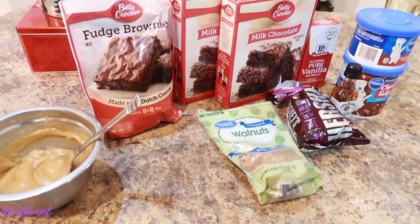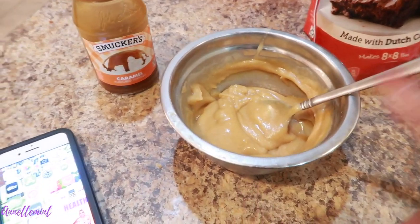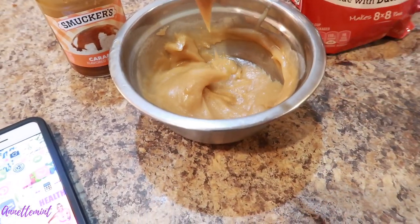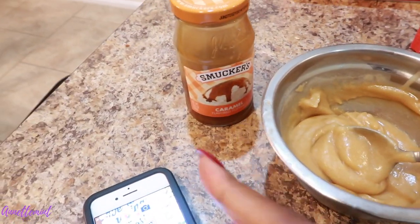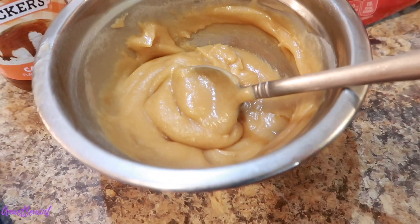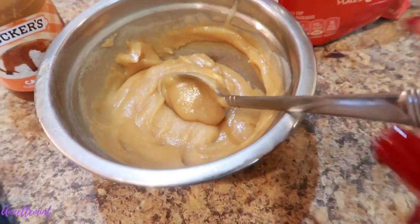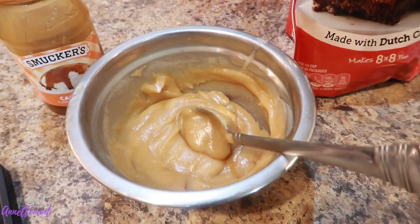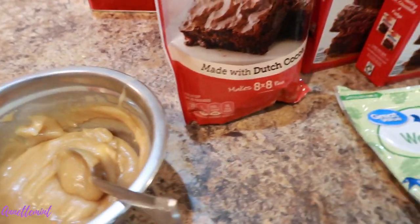I have caramel sauce — I made homemade caramel sauce last night. It's very simple to make, but you can buy it pre-made if you want. Look, there's nothing like homemade caramel sauce — very rich and creamy. I'll be sharing a link in the cards with a similar recipe that I use.